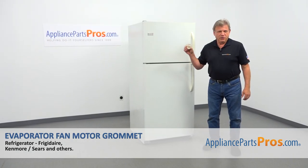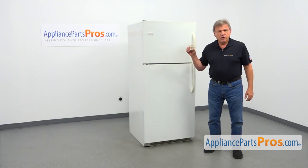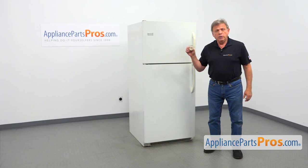In this video, we'll show you how to replace the evaporator fan motor grommet in a Frigidaire refrigerator. It's going to be a very easy repair and should only take a few minutes.